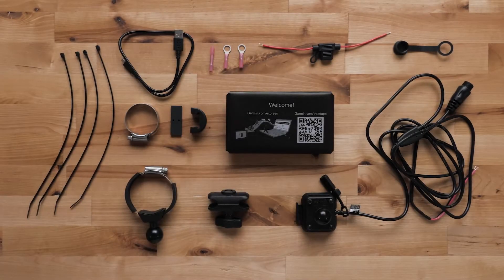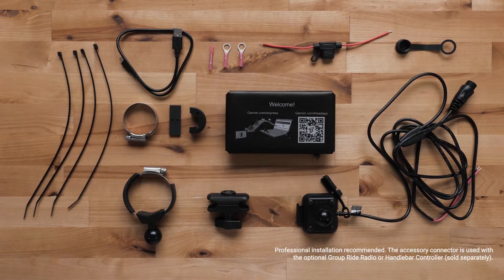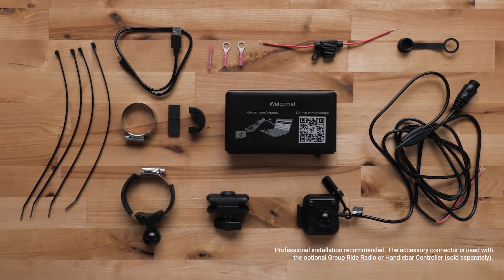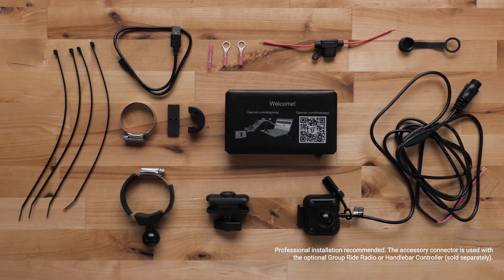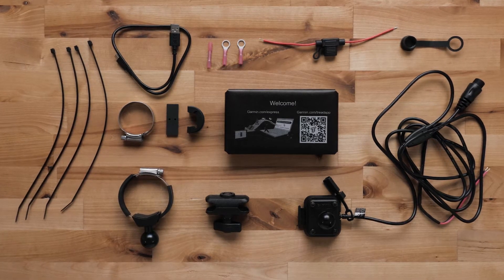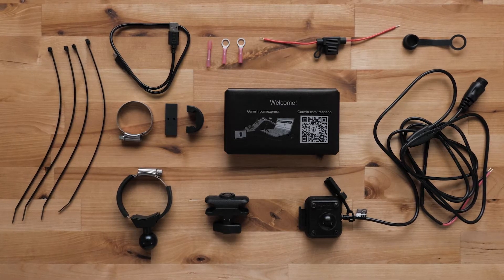Your TREAD 2 Power Sport Navigator will come with a tube mount kit and hardware with two different size mounting clamps, cable ties, power cable with accessory connector, weather caps, crimp style ring terminals, inline fuse cable, splice connector, and USB-C cable.